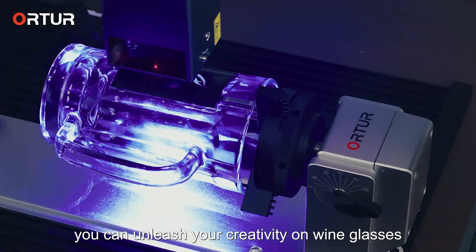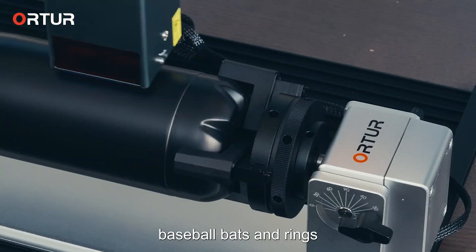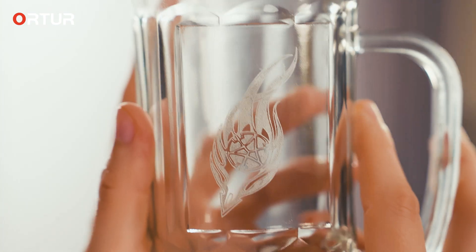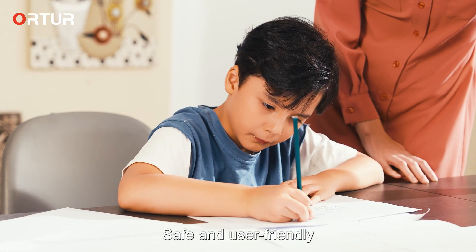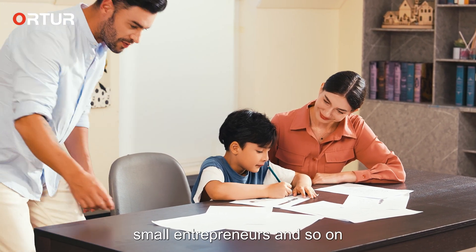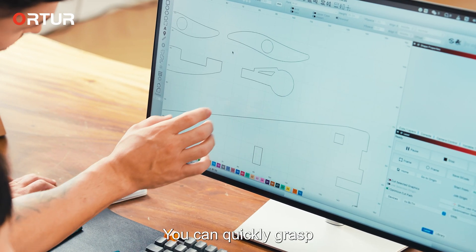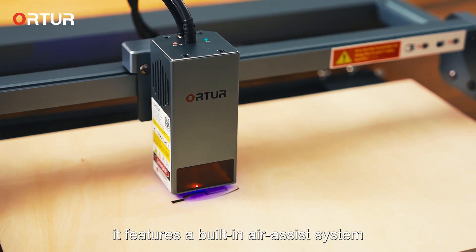By using the rotary roller, you can unleash your creativity on wine glasses, mugs, baseball bats, and rings. Fast and precise, it delivers ultra-fine engraving results. Safe and user-friendly, OLM3 is suitable for designers, creators, craftsmen, small entrepreneurs, and more. You can quickly grasp and realize your own creative ideas.